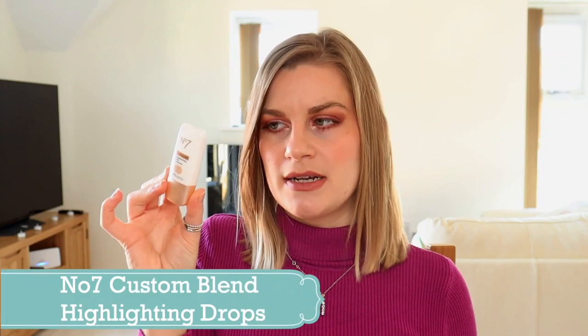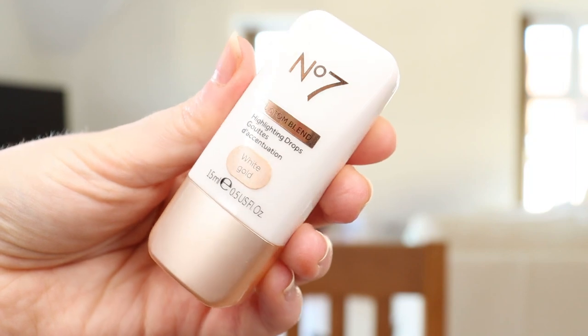Next item has rolled over from last year — unfortunately I didn't use it up. It's the No7 Custom Blend Highlighting Drops and I still feel like there's a lot of product left. I'm going to have to start adding this to body moisturizer to get through it, because although I like it I do have other highlighters I want to work through. This is also out of date — it's got a 12-month shelf life and it's a liquid, so liquids go off quicker than powders. It's very pretty but it just needs to be gone now.